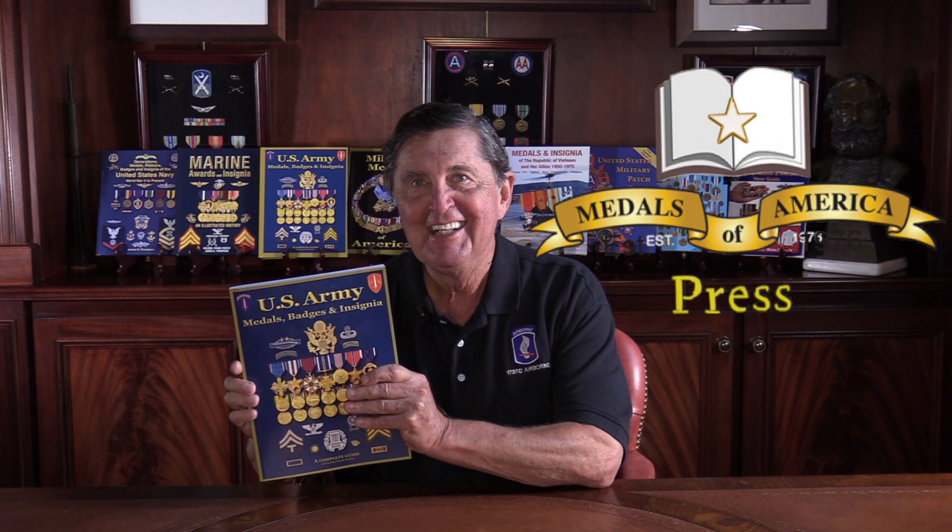Hello and welcome to Veterans Medals Workshop, hosted by Medals of America, which provides all of the medals, the badges, the insignia, and even the display cases, and Medals of America Press, which provides all of the information from great books like 'U.S. Army Medals, Badges and Insignia,' available on Amazon.